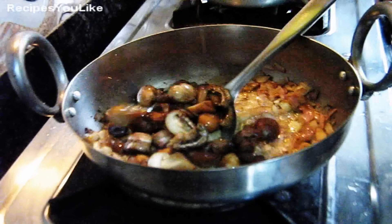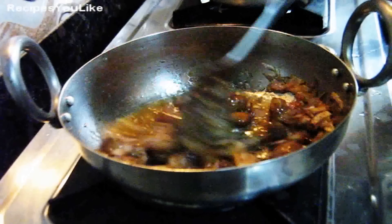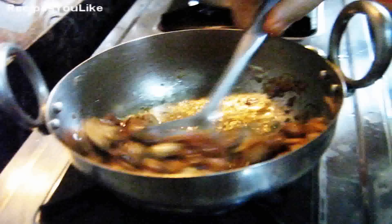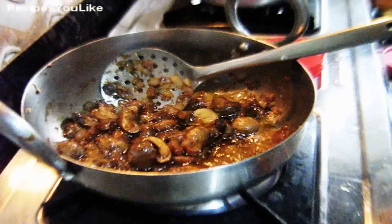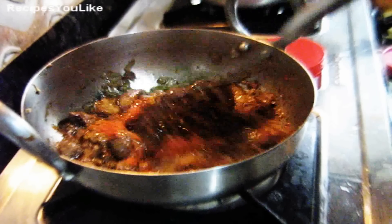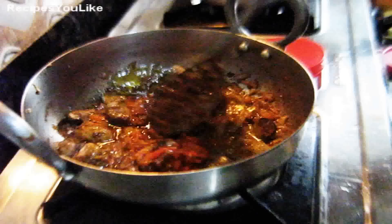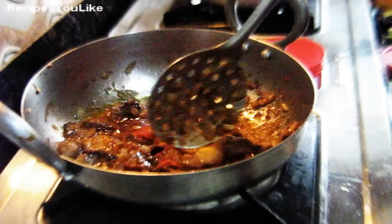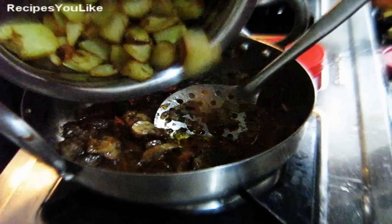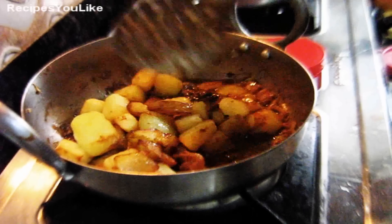And now add button mushrooms — wash them thoroughly with hot water. We will keep on frying this on a medium flame for about two to three minutes. After frying the mushrooms, let's add one tablespoon of tomato puree into it. Keep the burner flame on low. To this now we will add our fried potatoes that we had kept aside. The quantity of mushrooms is about 250 grams.